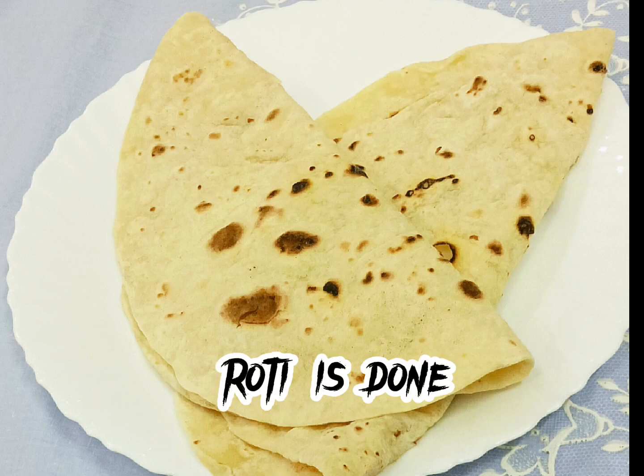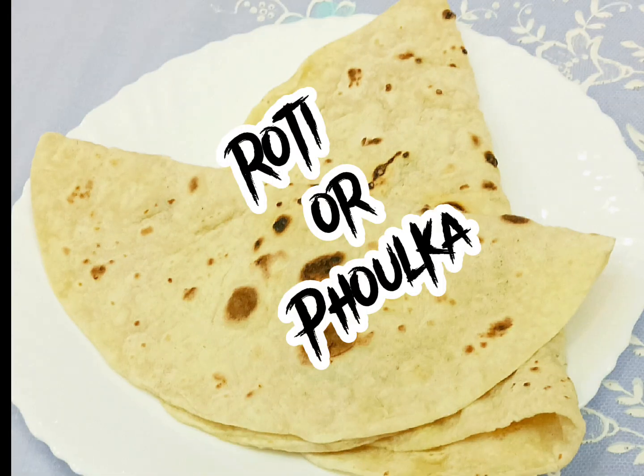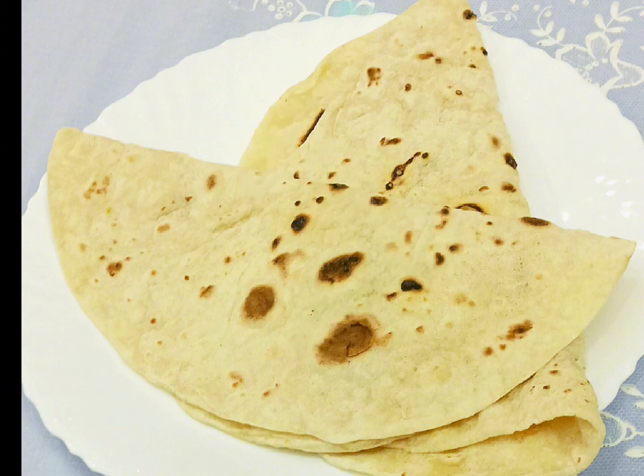Roti is done — Roti or Fulka. Thanks for watching.